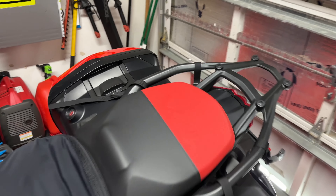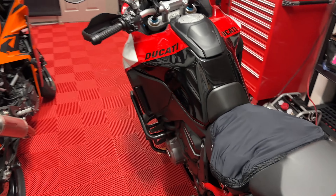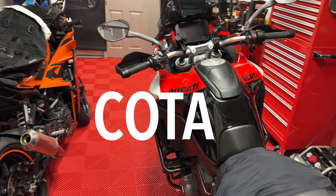Hey, Rainbow here, and just going to go over the preparation of the Multistrada Pikes Peak for the trip to Circuit of the Americas.